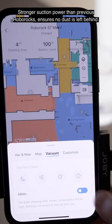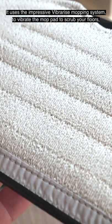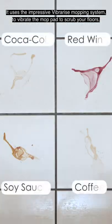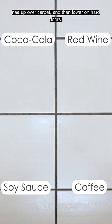Stronger suction power than previous Roborocks ensures no dust is left behind. It uses the impressive VibraRise mopping system to vibrate the mop pad to scrub your floors, rise up over carpet, and then lower on hard floors.